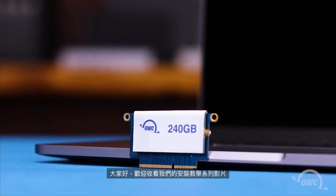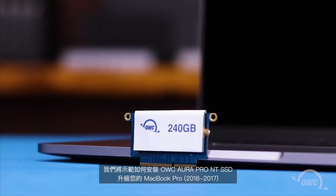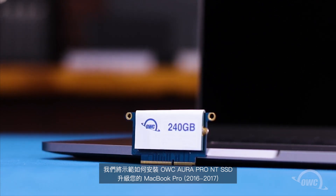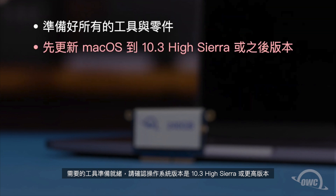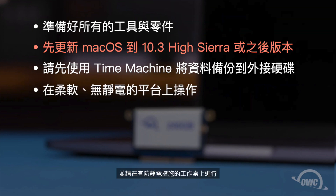Hello and welcome to our instructional series of videos. In this installment we're going to show you how to upgrade the SSD in the 2016-2017 13-inch MacBook Pro using an OWC Aura Pro NT. We've already gathered our materials, made sure our operating system version is at 10.3 High Sierra or later, backed up our data to an external drive using Time Machine, and are working on a soft, static-free surface. We're now ready to begin.